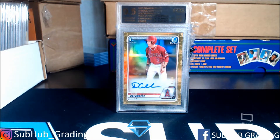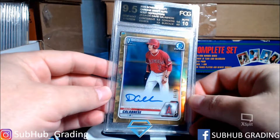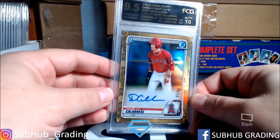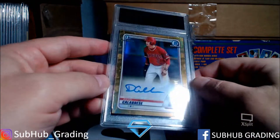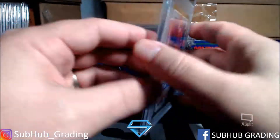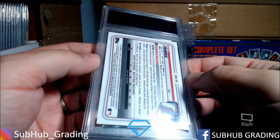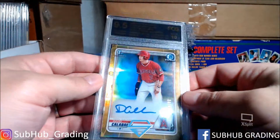Hey, what's up guys, welcome to SubHub Sports Cards, SubHub Grading. Today we're going to be going over an order of cards that came in. This was documented by the customer and I want to document it myself as well. These are all gem mint cards from different grading companies. He's going to do an experiment cracking these out and resubmitting. I'm also going to wipe them all up and clean them the best I can — no alterations, no chemicals — basically just a wipe down, reevaluate, and try to get gems on these from BGS.